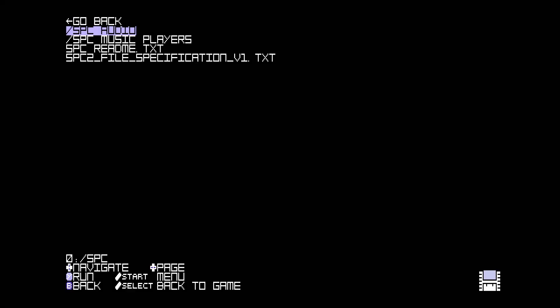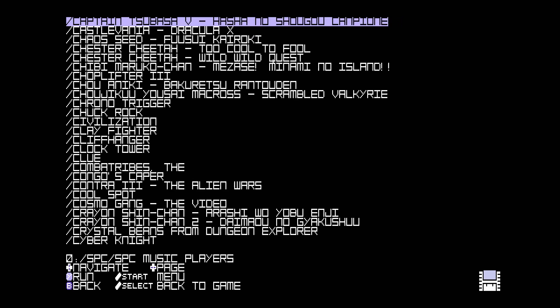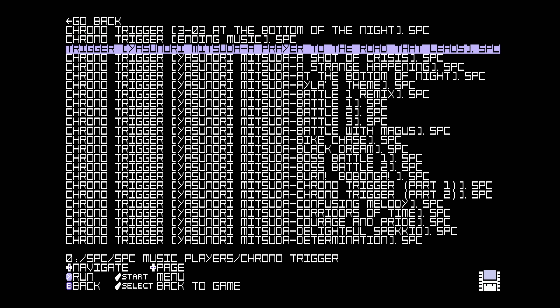Under Copy SNES, you will see the option to play SPC files. This is an extra core that will allow you to listen to Super Nintendo music files, provided if you have them. The files that are supported are both .SPC and .SP2. They will need to be placed into the SPC folder.